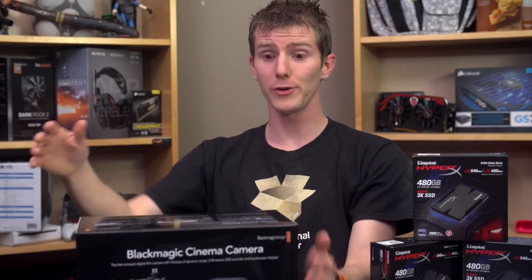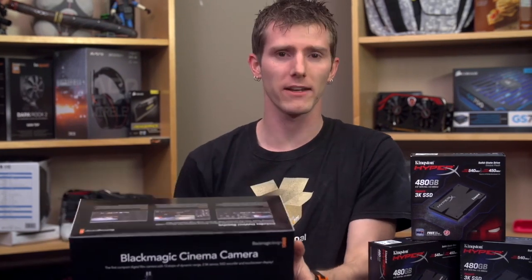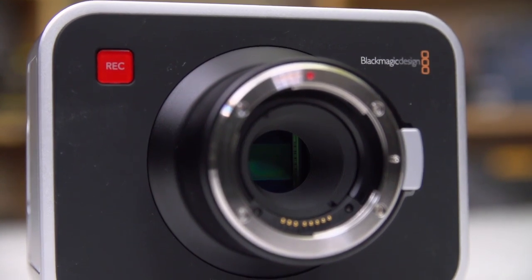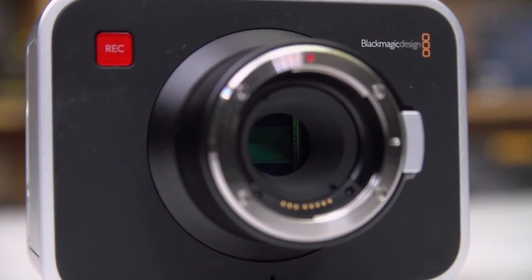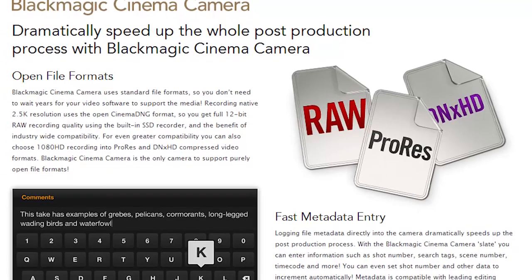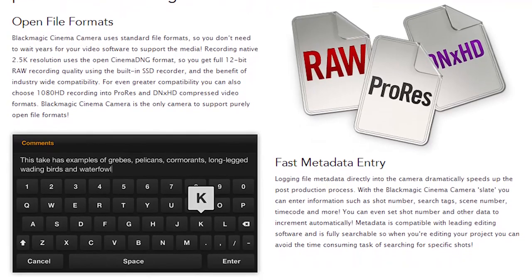The Blackmagic Cinema Camera — our new camera, very excited — has been on the market long enough that I'm not going to spend a bunch of time talking about the specs other than a few key ones. It has a 2.5K sensor intended to be downscaled to deliver sharper-than-normal 1080p or 2K. It's got 13 stops of dynamic range, which basically amounts to less detail lost in the highlights and lowlights, and it can shoot in uncompressed Cinema DNG RAW, Avid DNxHD, and Apple ProRes — versus AVCHD, which is what we're stuck with on our FS700 unless we use an external recorder.